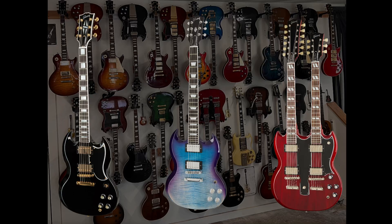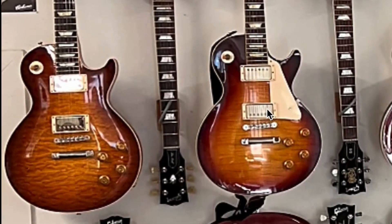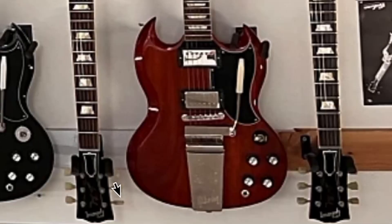Would you display your SGs upside down like this? Let me know in the comments. While we're at it, let's go ahead and take a look at his collection because he's got a lot of cool ones. We've got a couple of reissues over here that I really can't identify any further from this photo. Looks like we have a 64-style SG over here, and that looks like it might just be Gibson USA production rather than custom shop.